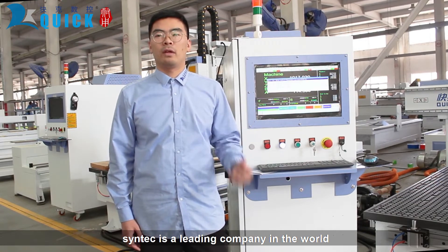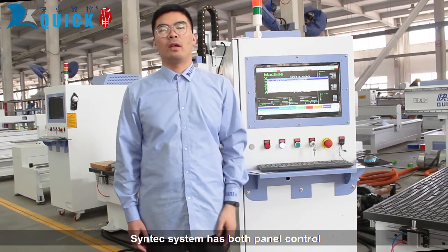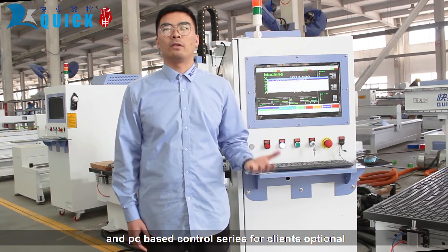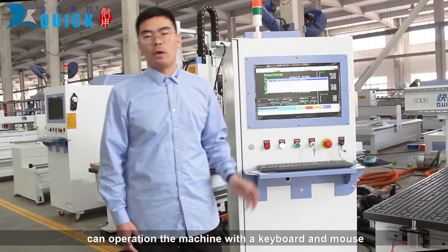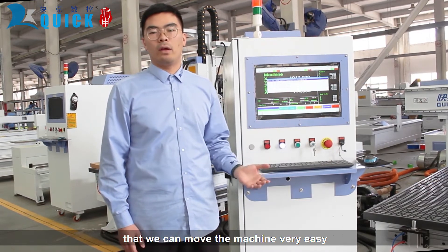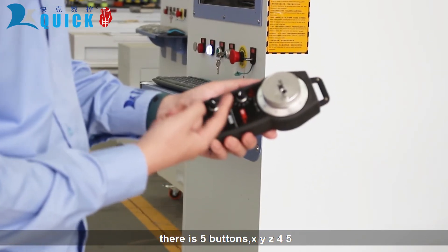When it comes to machine control, Syntec is the leading company in the world. We choose them because it's a powerful controller that makes the machine high precision and very stable. Syntec system has both panel control and PC-based control series for clients to choose from. This is a PC-based controller where users can operate the machine with a keyboard and a mouse. We also give you a hand wheel to move the machine very easily, as well as one very convenient handheld controller.